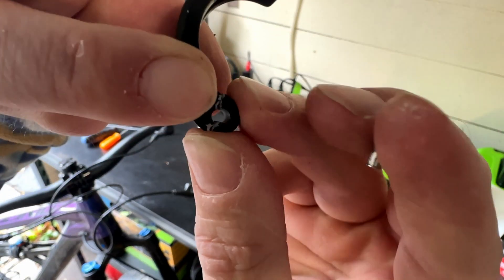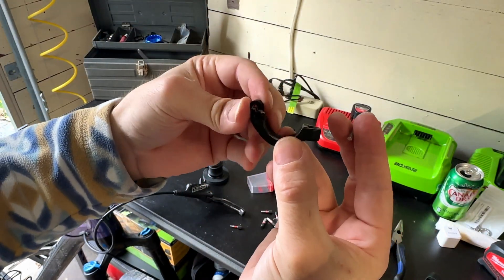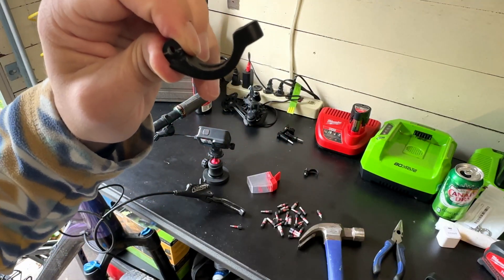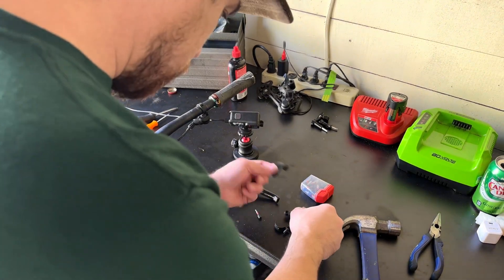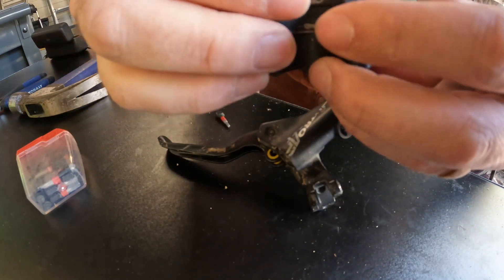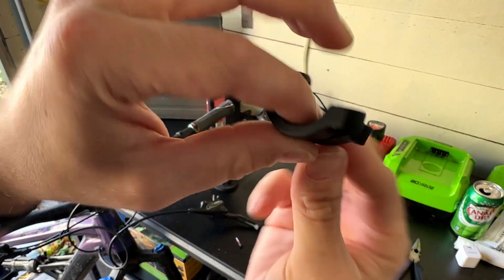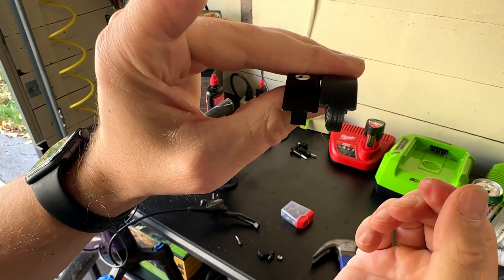We will get to designing it on the computer and then start the print up. Shouldn't take very long to print, and maybe fix it. I have no clue how strong this will be on a print — probably not strong enough, we'll find out. Here's the 3D printed part next to the actual part. Let's see how close it was. That's not too bad for our first draft.